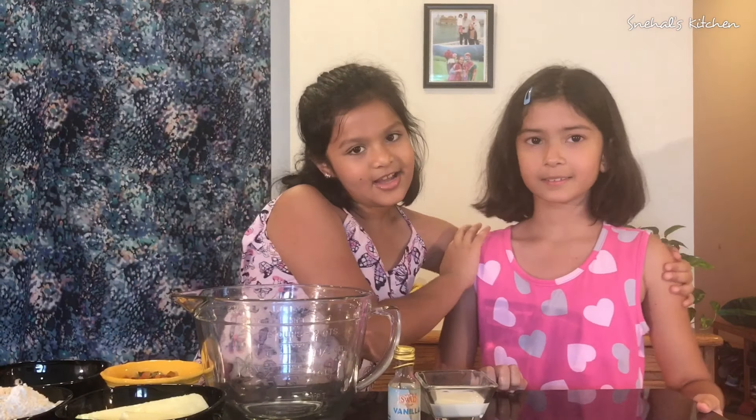Hi everybody! Welcome to Snail's Kitchen. If you're new here, my name is Avni and this is my third video. Today I will be making Tutti Frutti Cookies!